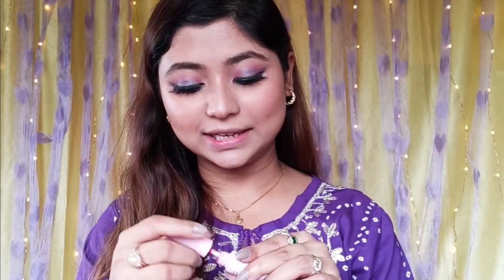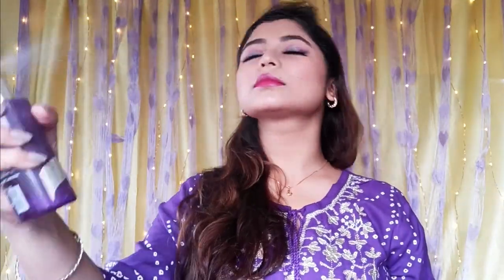Lastly, we have the tint again in a darker shade. We apply the tint without blending it into the blender. Then we need to set this highlighter to finish the look.